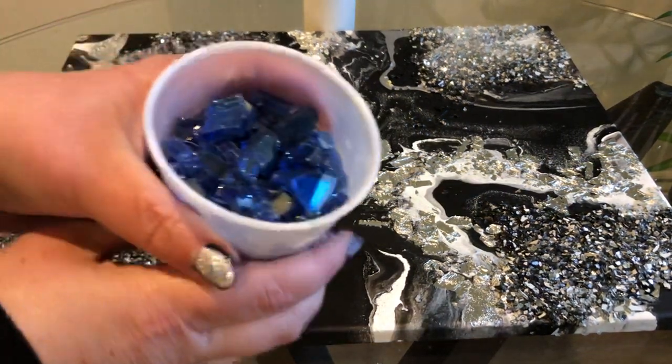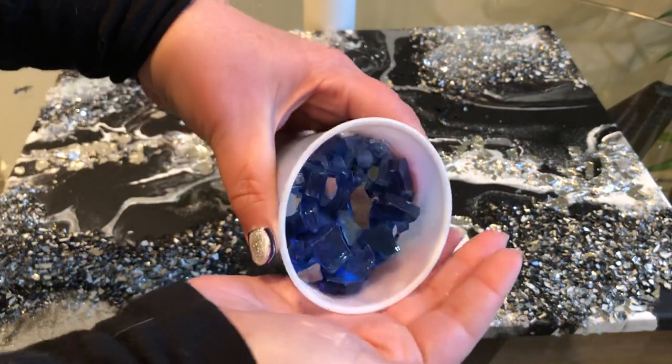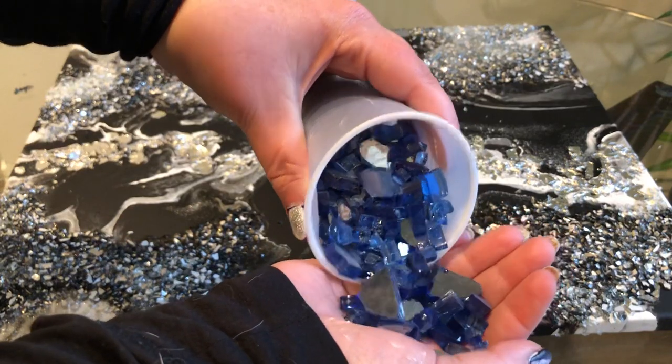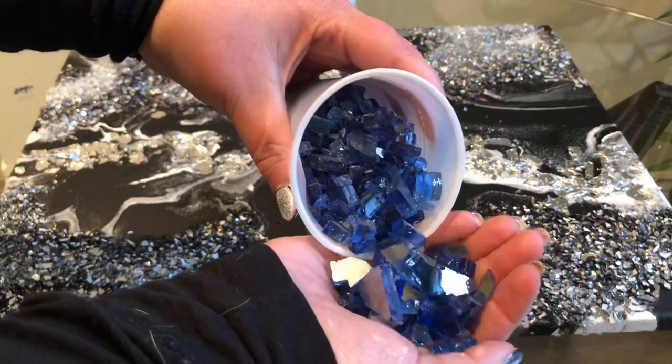Hi, this is Victoria Nguyen of Nguyen Modern Art. This color right here is called Cobalt. The pieces are a little chunkier than some of the other Nguyen Modern Art Luxe Christmere.